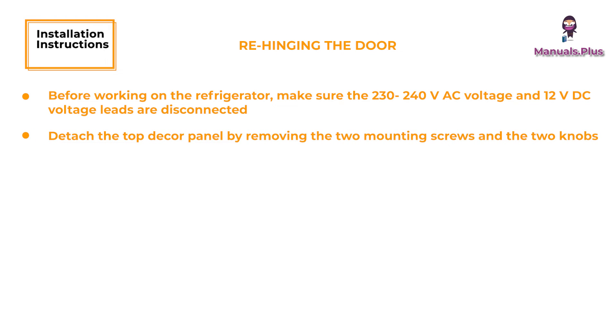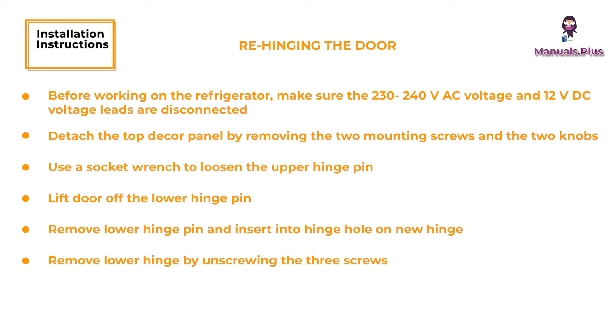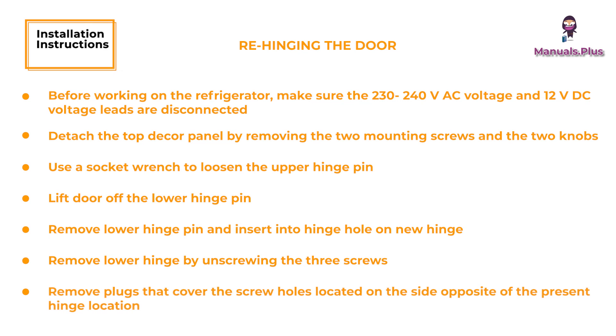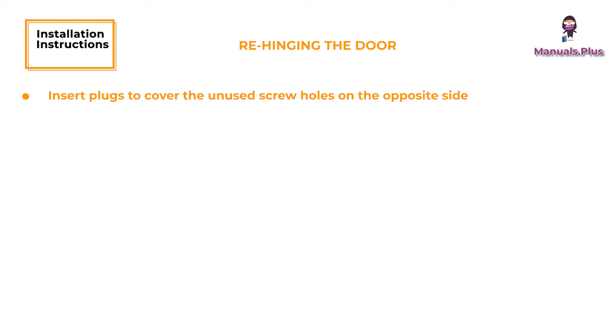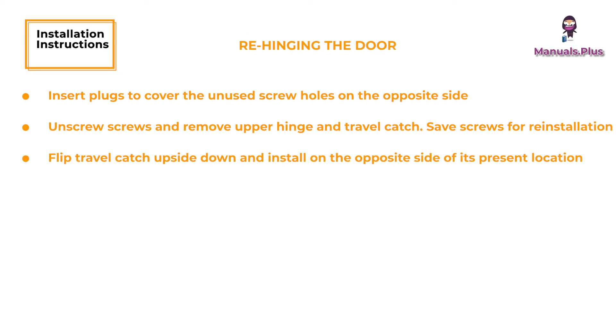Detach the top decor panel by removing the two mounting screws and the two knobs. Disengage the seal strips and remove the panel, placing it aside. Use a socket wrench to loosen the upper hinge pin. Remove the pin and save for later use. Lift the door off the lower hinge pin and place it on soft material to prevent damage. Remove the lower hinge pin and insert into the hinge hole on the new hinge. Remove the lower hinge by unscrewing the three screws and save the screws for later use. Remove the plugs that cover the screw holes located on the side opposite the present hinge location. Fasten the new hinge with the three screws removed earlier. Insert plugs to cover the unused screw holes on the opposite side.